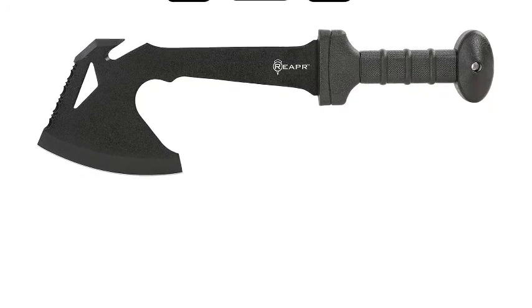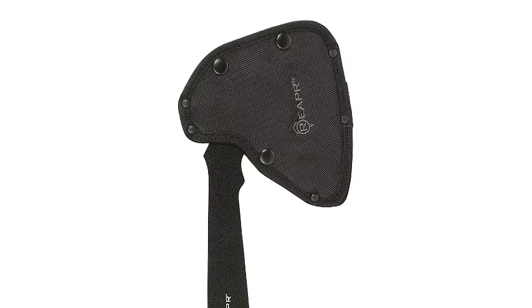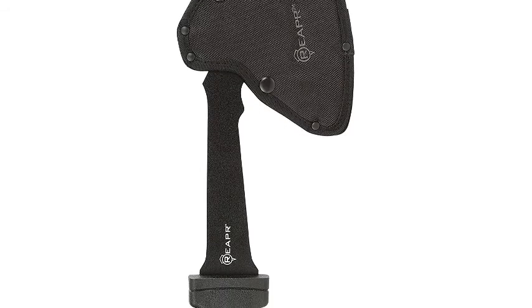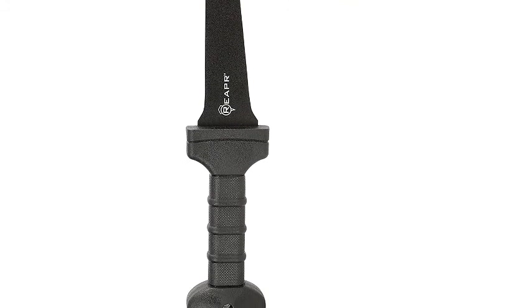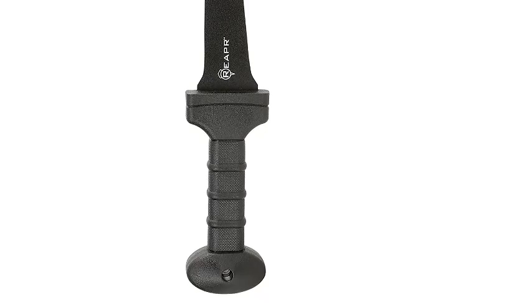The tomahawk axe's top side features a sawed edge for camping applications, while a ripper blade cuts cord and more. The nylon-reinforced sword-hilt handle is a unique feature to this particular axe, providing ultimate control and comfort during prolonged use. The REAPR Tac Hawk offers both a lanyard handle hole and a military-grade 1680D ballistic nylon belt sheath for ease of carry.